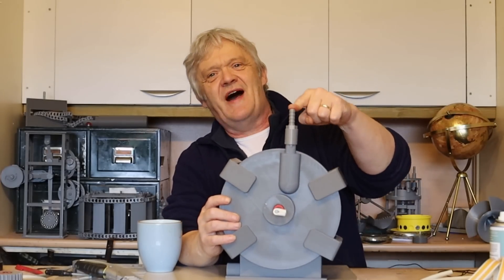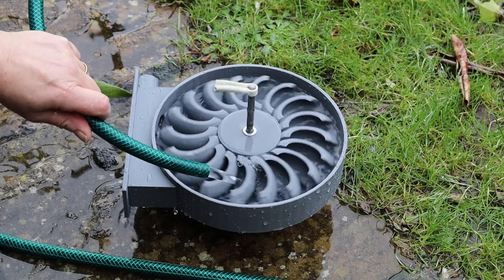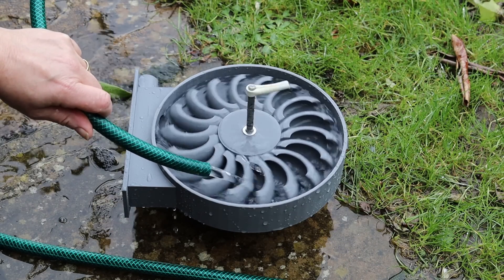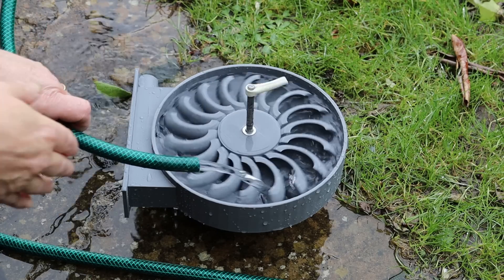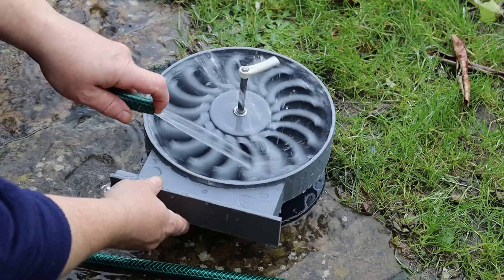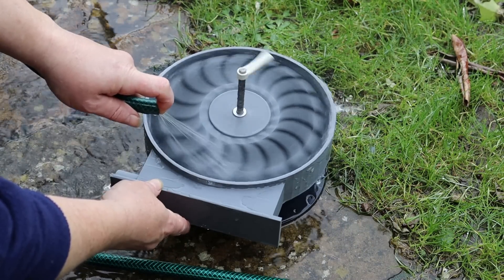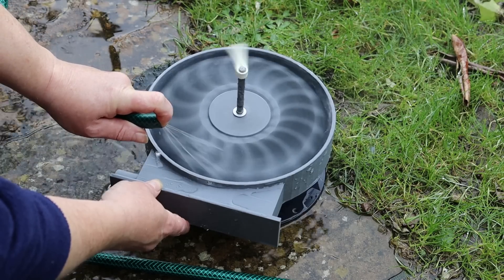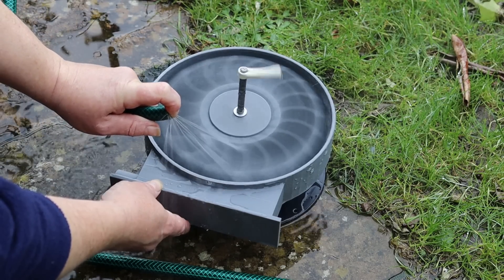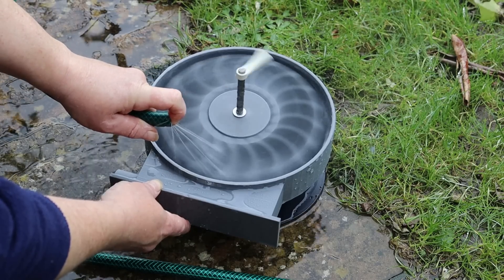Now that it's together, all we need to do is test it — that means putting the hose on. Any water wheel is going to work if you point water at it, so without the top on it's going to spin. But this is the difference pressure makes: put my finger over it to create some pressure, the volume changes, the pressure goes up, and look how crazily it spins. That is the benefit of something like a Pelton wheel — or in this case, a turbo turbine.